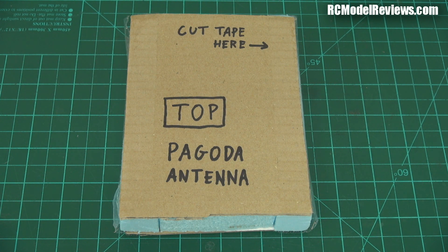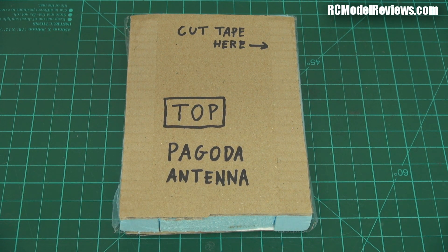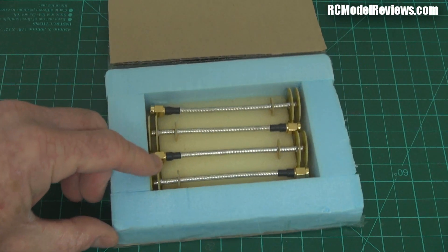Welcome back to RC Model Review. Something really interesting turned up in my mailbag today — it's what they call a pagoda antenna. This comes from a guy called Martin Bart, he's in Belgium. Martin sent me a package containing four pagoda-1 style antennas, and he hoped he'd packed them well enough to survive the New Zealand Postal Service. Martin, if you're watching, you did a wonderful job — they arrived safely and soundly.